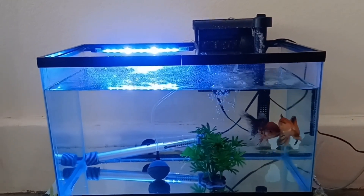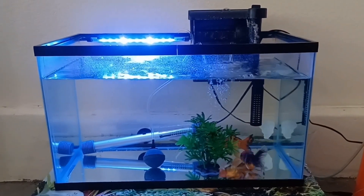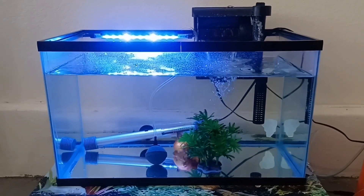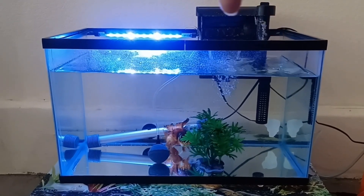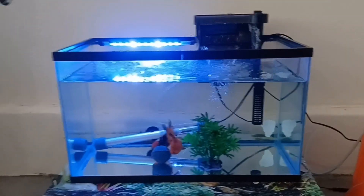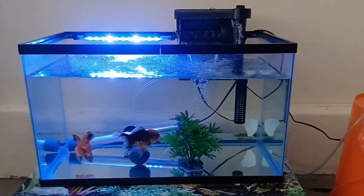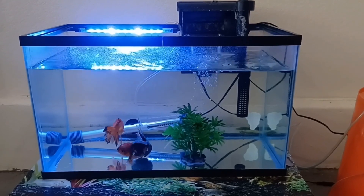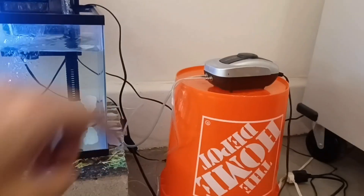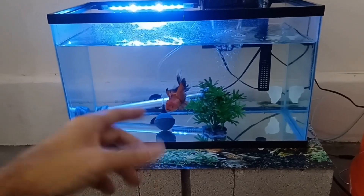For filtration, I would do a sponge filter and a hang-on-the-back filter together for a little tank with baby fantails. This hang-on-the-back came with the tank — I just put it over here because it was free, it works alright. I took all the stock media out and put my own media in it.